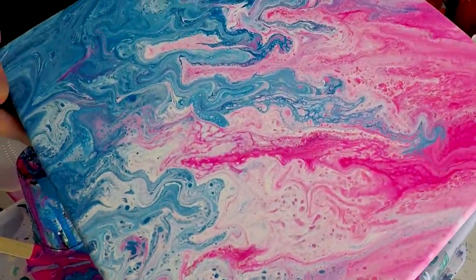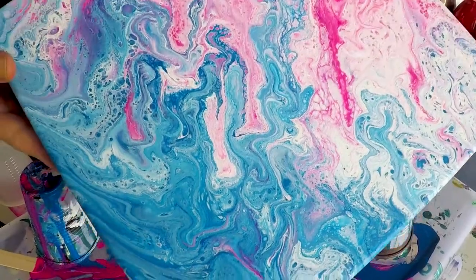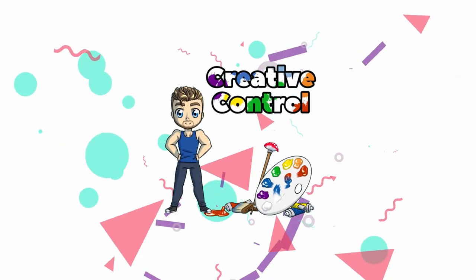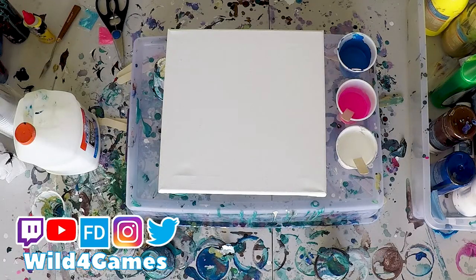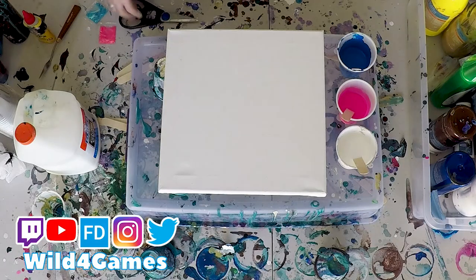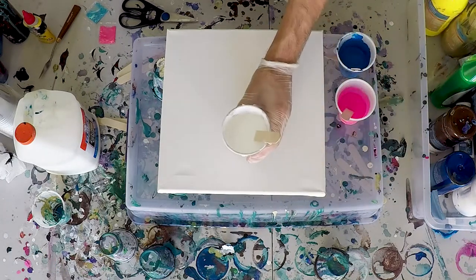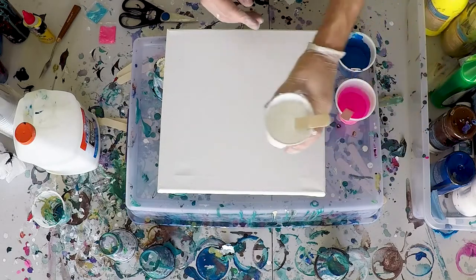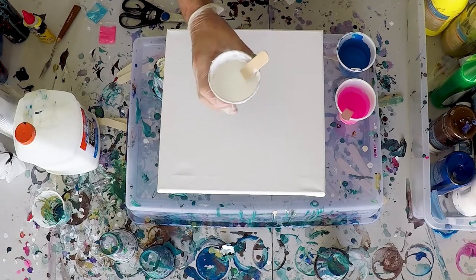Acrylic pour with glitter is the best way to add a little sparkle into your art. Hello, Wild for Games here coming at you for my Creative Control playlist, where I try to bring you the best tips, tricks, and tutorials. Today we're gonna do an acrylic pour with glitter to give an extra sparkle to art and make it pop.